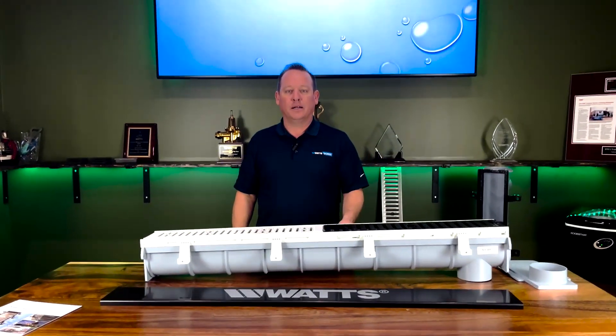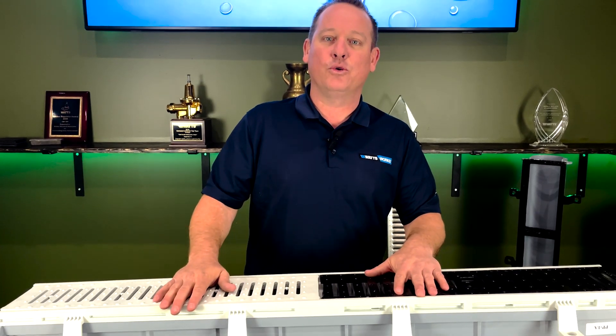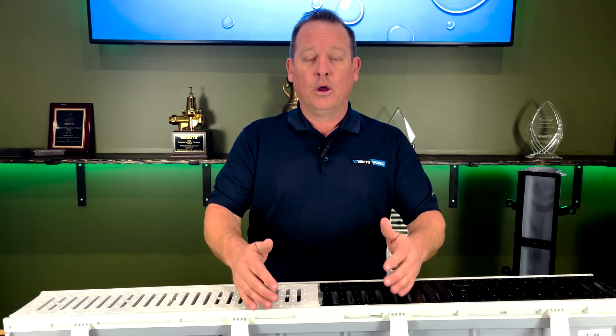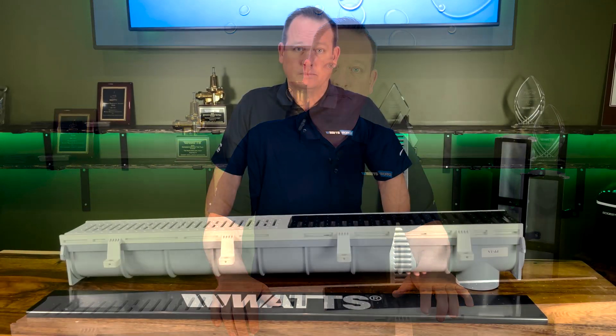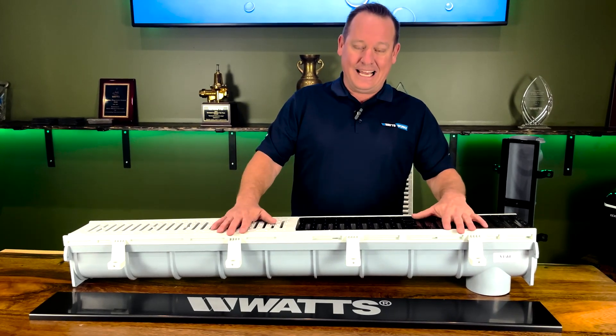Hello everybody, welcome to Water Tech with Todd. I'm your host Todd Schneider, and today we're going to be talking about the Watts Dead Level trench drain and, more importantly, we're going to be talking about how to choose the right model for the right project.